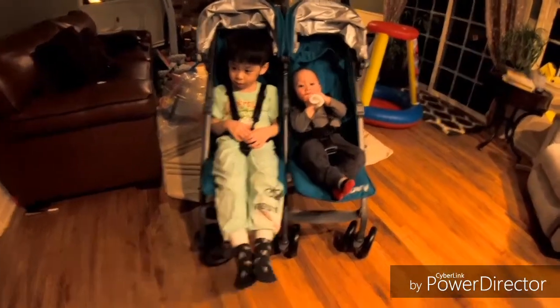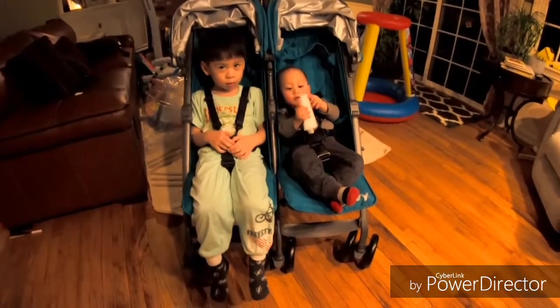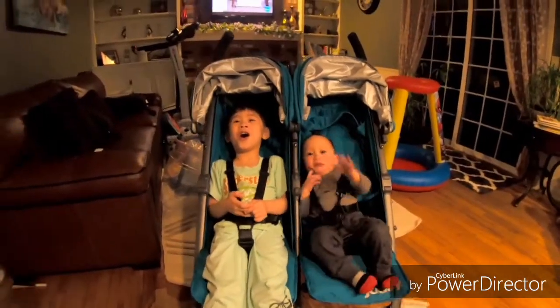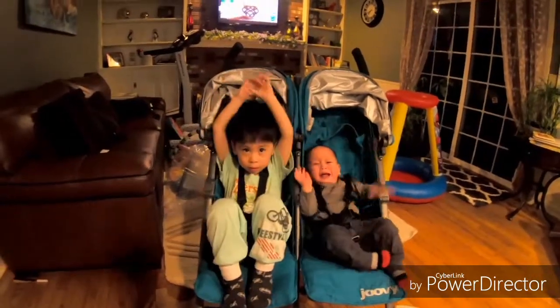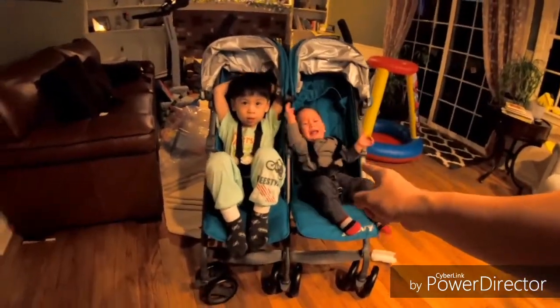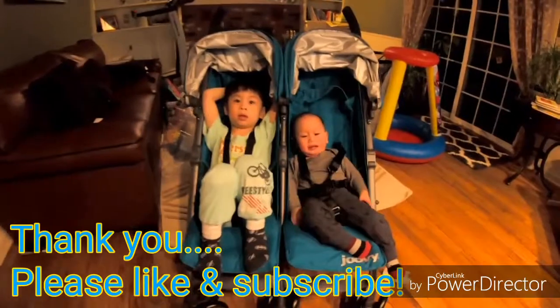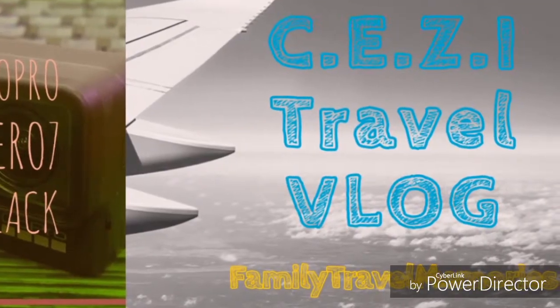The two boys are ready for a trip — where are you guys going? Somewhere, it's gonna be a surprise for the two boys. It's a pool party! Whose birthday is it coming up? Your birthday, your birthday — March 22, March 29. And how about mom? March 27. It's gonna be three birthdays in March. I'm a December baby, I'm alone.